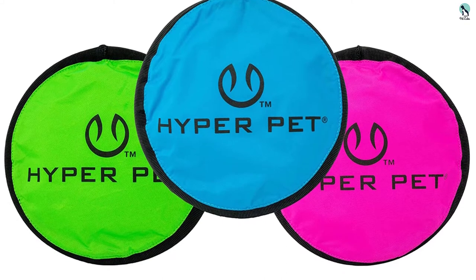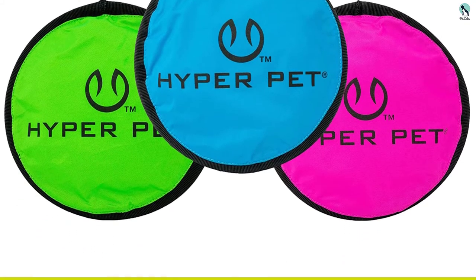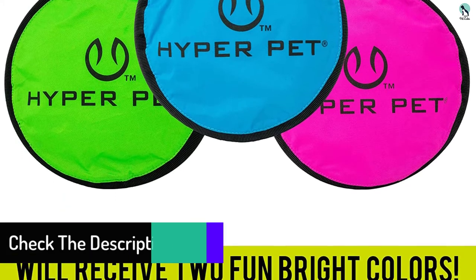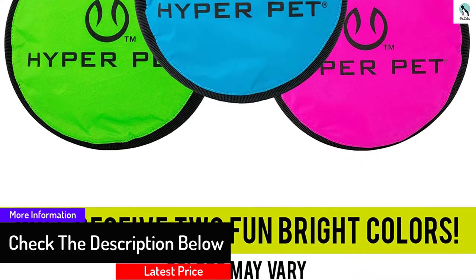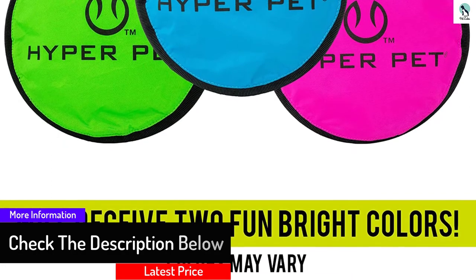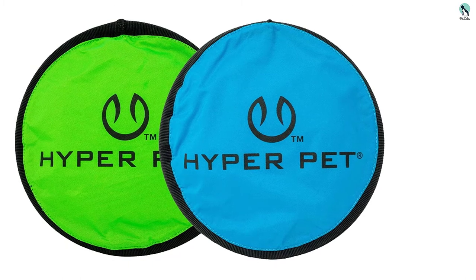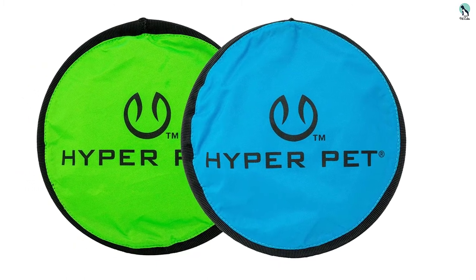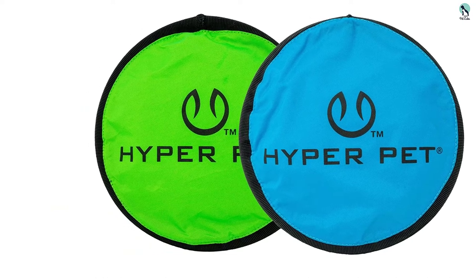Luckily, this frisbee comes with a spare — or four, depending on which option you purchase. Our dog testers are heavy chewers and we would expect them to want a new one in about six months. The rigid outer ring makes it very fun to throw and catch, but it is not as soft on teeth or fun to chew as some foam or rubber alternatives. Overall, this frisbee is a great option if you're looking for a lightweight, user-friendly toy.